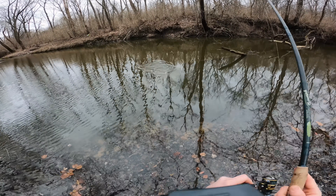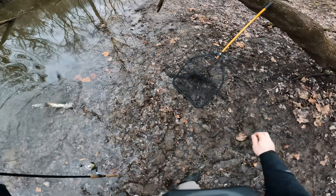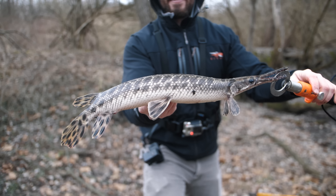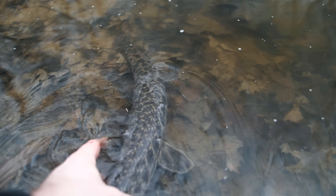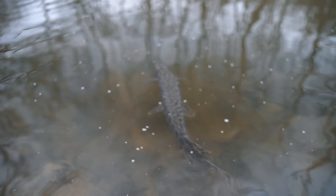Oh my gosh — fish on! Yes! I was just slowly retrieving my littlest crankbait. I can't believe it, I was giving up hope. But we just caught a really cool spotted gar — one of my favorite freshwater fish! Let's go ahead and let this beast go. See you later, buddy. What a cool catch. I was beginning to lose hope, but we finally caught our first fish, and it was a special one — my first spotted gar of the year.